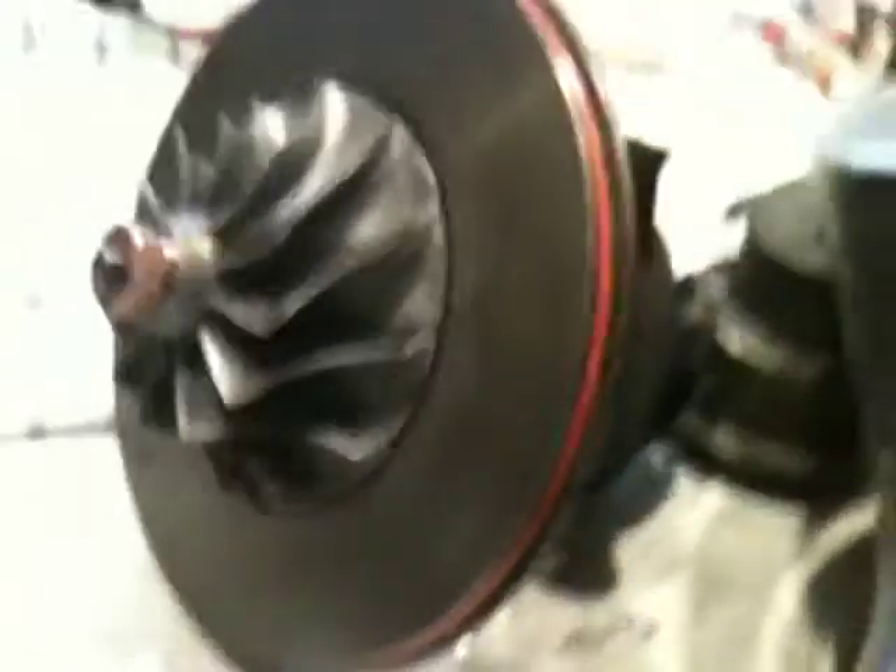Here's the center housing. I'm rubbing against that exhaust shield, but that'll get pushed up against the housing once I install the band clamp there. As you can see, it spins nice and freely — that's what I'm looking for. The real test will be after I install it on the truck and get it to boosting levels and see if it makes any odd noises or anything like that. If it does, then we'll have a problem, but I'm not expecting that. I think this rebuild went pretty well.